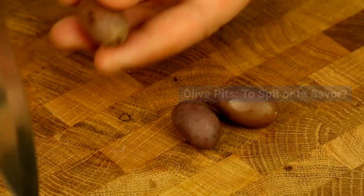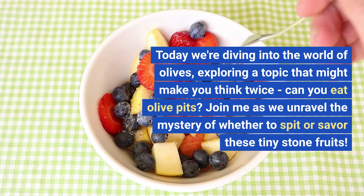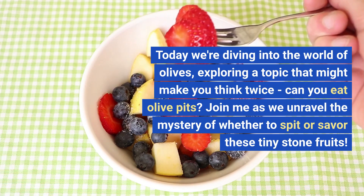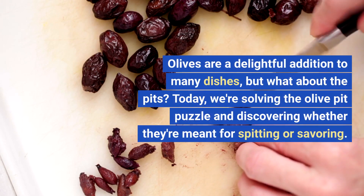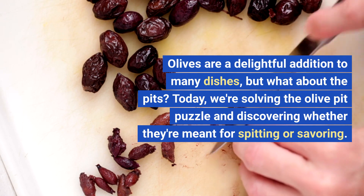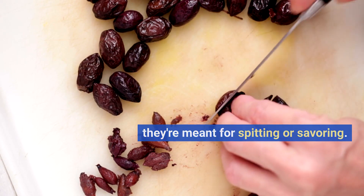Olive pits — to spit or to savor. Olive enthusiasts, welcome back. Today we're diving into the world of olives, exploring a topic that might make you think twice. Can you eat olive pits? Join me as we unravel the mystery of whether to spit or savor these tiny stone fruits. Olives are a delightful addition to many dishes, but what about the pits? Today we're solving the olive pit puzzle and discovering whether they're meant for spitting or savoring.